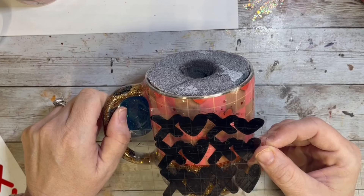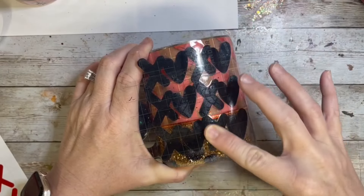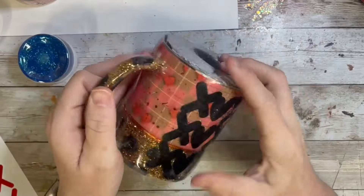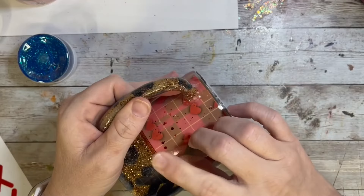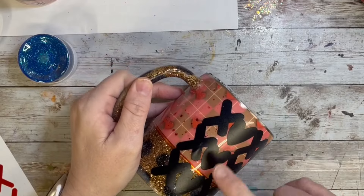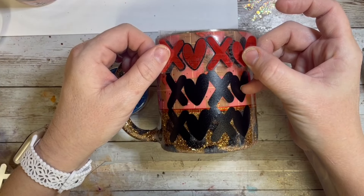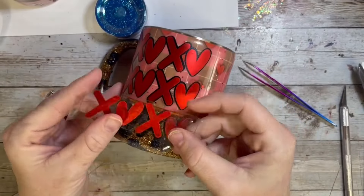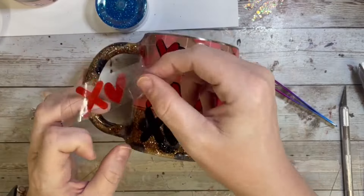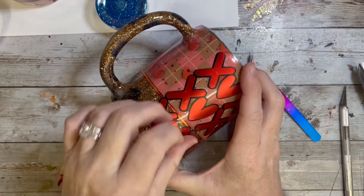I got this SVG from Diamonds and Dust's website, and I decided I wanted to bring out a little bit of the black color from the leopard spots. So I did an offset in black, and then used the Ice Film vinyl for the top layer in red. And this cutie was all done.